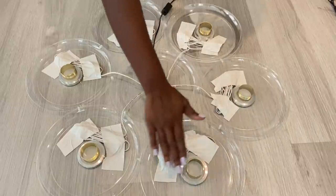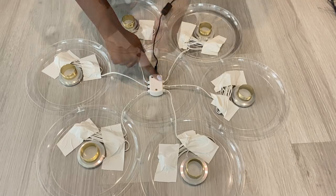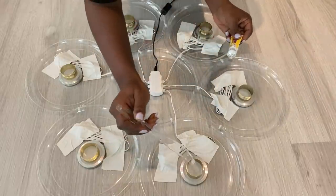Because of the napkin rings that I put around all the other plates, the one in the middle is kind of low. So I'm going to add a little bit of foam board to increase the height. I'm going to go around again with a strong adhesive to give me a much stronger hold.